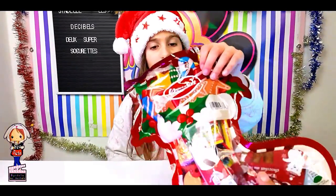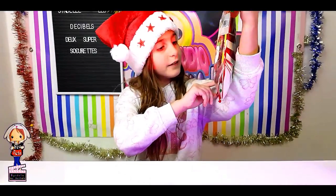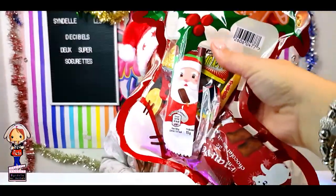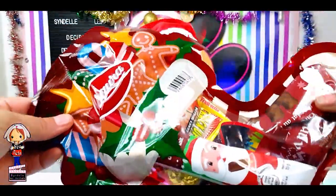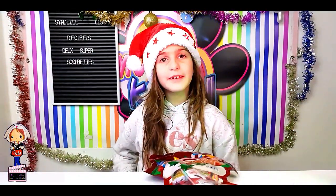On avait envie de tester parce que tu nous montres un petit peu — il y a des trucs très sympas là-dedans. Il y a plein de trucs dedans : des sucettes et plein d'autres choses. Il y a un petit jouet je sais pas. De ce que je peux voir là, il y a du chocolat et j'ai l'impression qu'il y a aussi des bonbons. Elle a coûté je crois 2 euros 89.